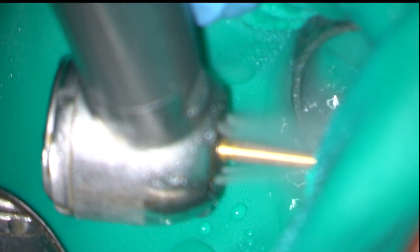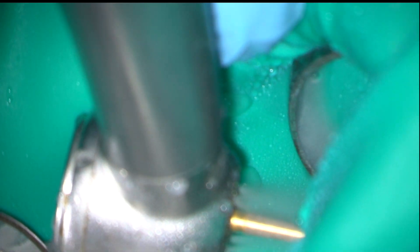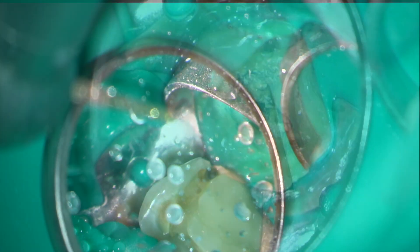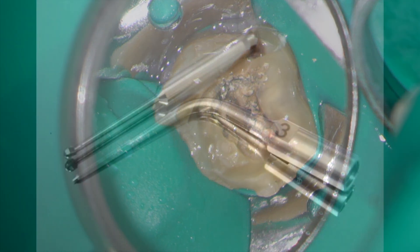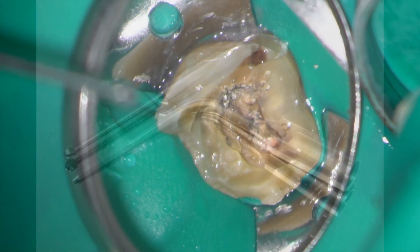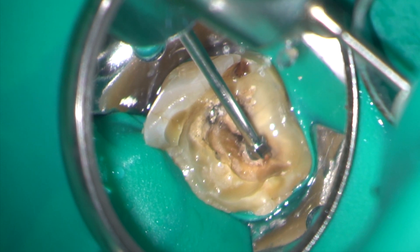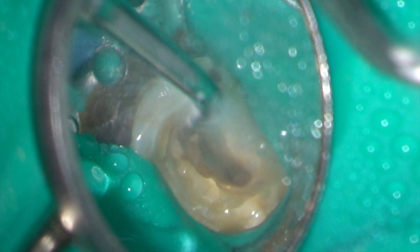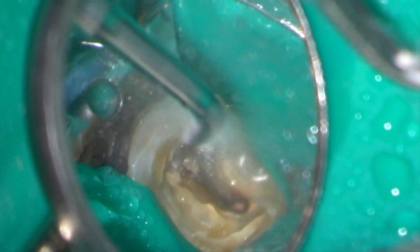After rubber dam isolation, the composite restoration was removed with a long tapered diamond burr. I'm going to use a large LN burr and a StarTex 3 ultrasonic tip to refine the access. Here I'm using the StarTex 3 tip to clear away debris and cement from around the head of the silver point.